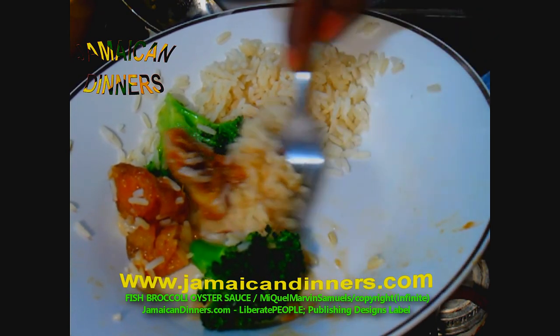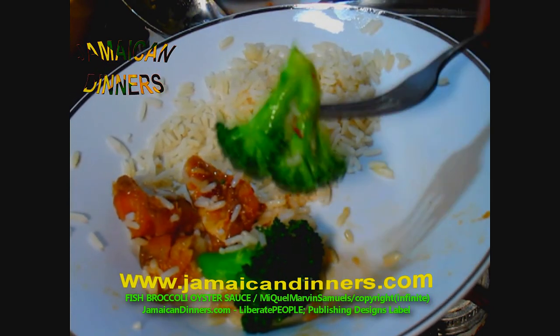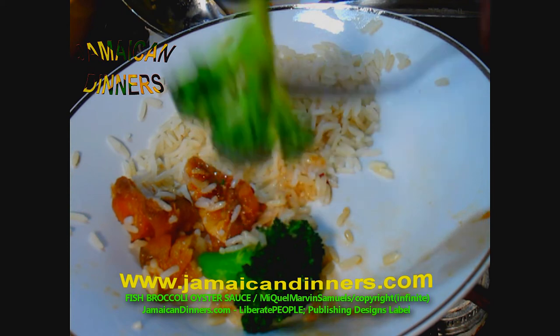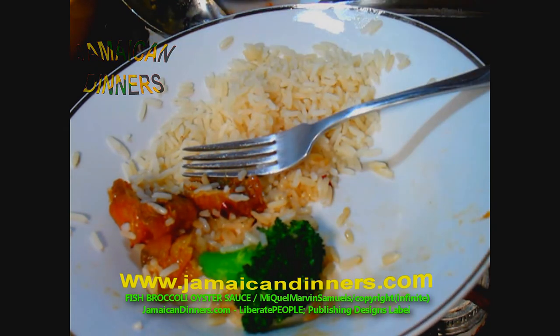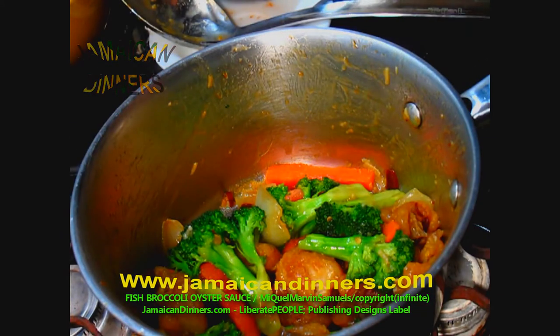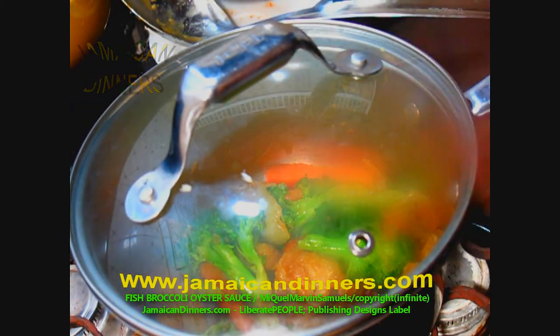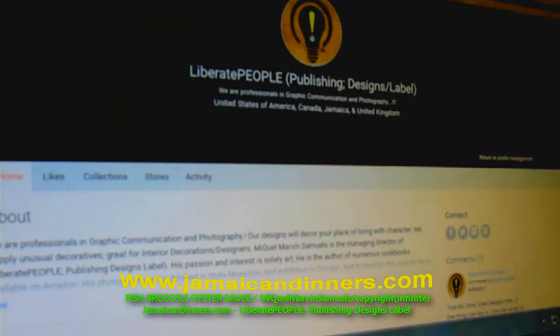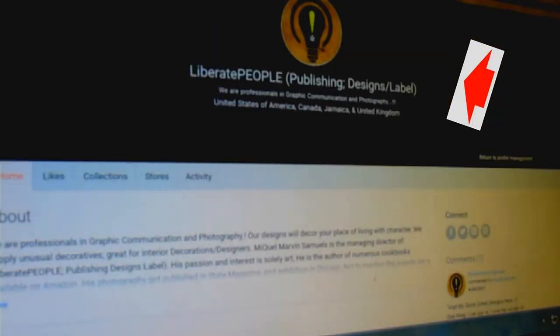This meal is delicious — it's new and different. Go take a look at our merchandise store, links below. A Miguel Marvin Samuels production.